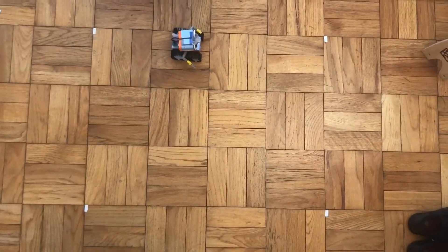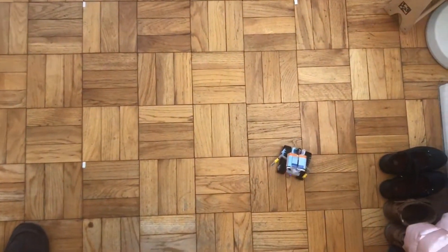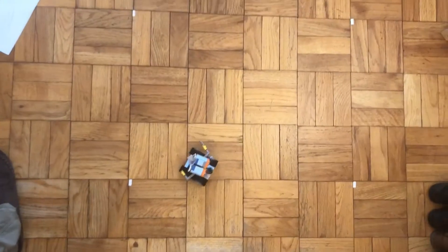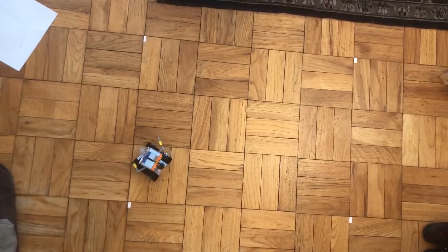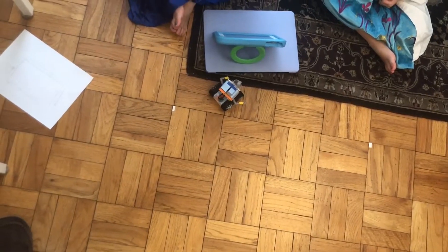And go. One, two, three, four, five, six, seven, eight. Turn — there he goes. One, two, three, four, five. And turn. There he goes. One, two, three, four, five, six, seven, eight. And he's going to turn — there he goes. One, two, three, four, five. There he goes — he made it back!